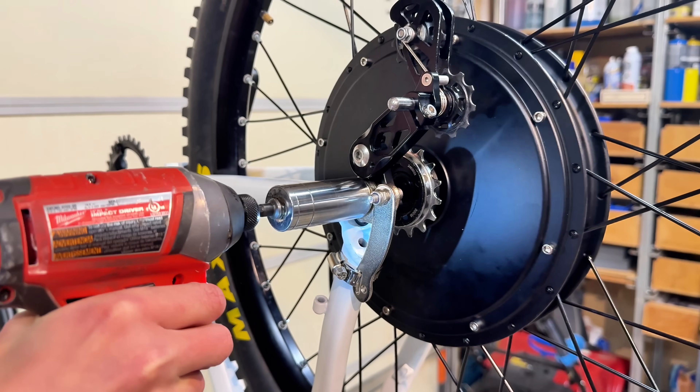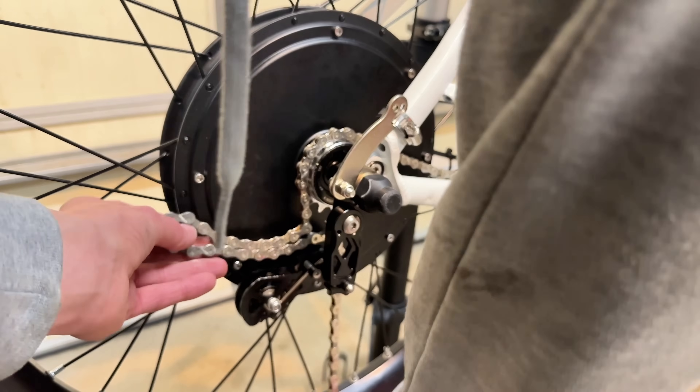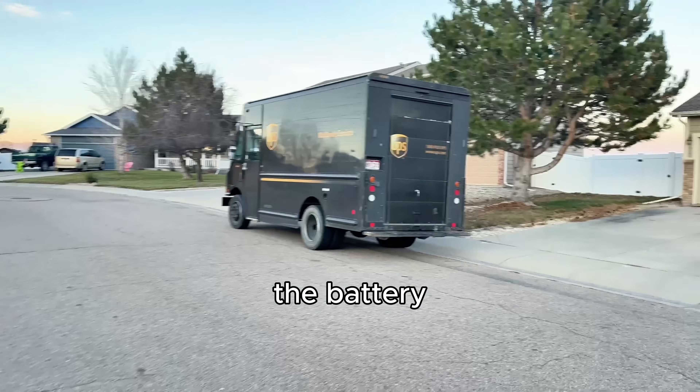Now that the rear wheel is in, it's time to throw on the front wheel and the chain. And now we're waiting for the delivery man to bring the battery.